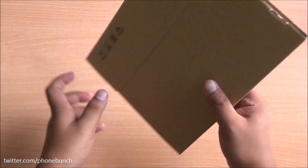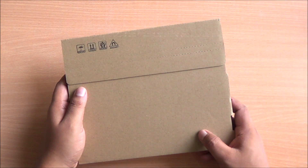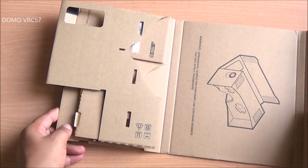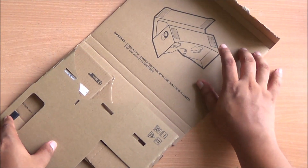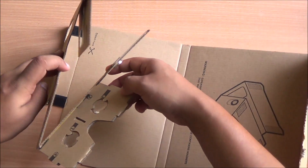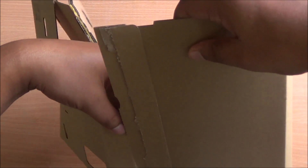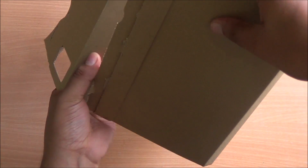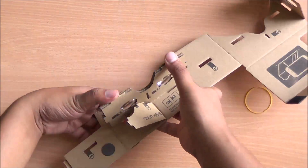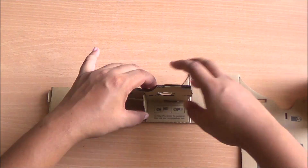Hi everyone, this is Abhinav from Phone Bunch and today we are taking a look at Google Cardboard — the Domo VRC 57 to be precise. It's available from Amazon for about 350 rupees. For a first experience with virtual reality, it's actually a pretty good deal. Many companies are working on virtual reality, including Oculus Rift who are the pioneers, Samsung Gear VR, HTC Vive, and plenty more. This turns your smartphone into a VR headset.